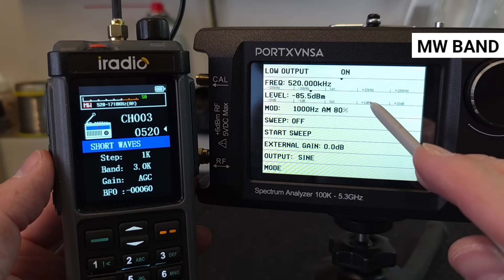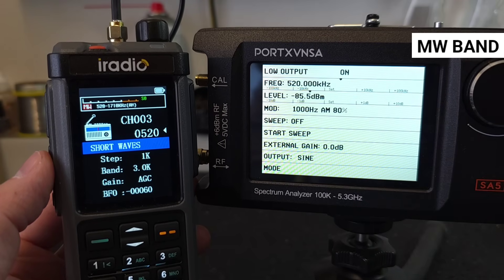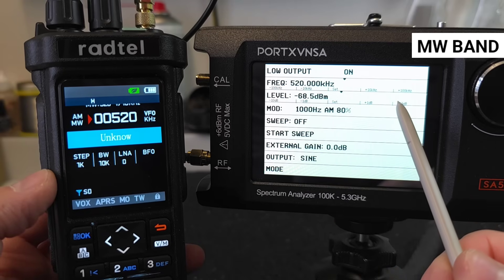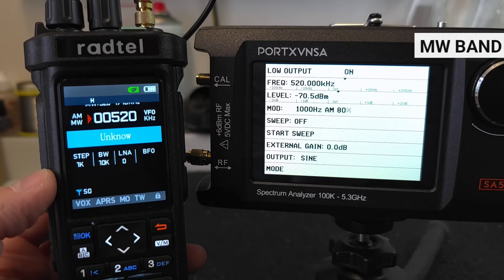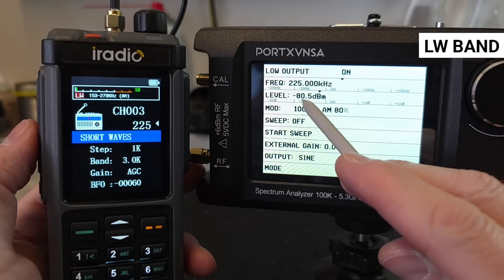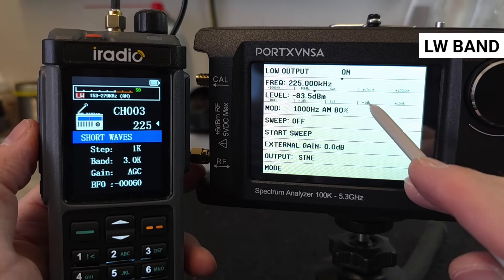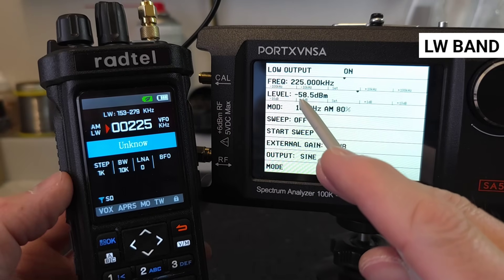Which is ultimately true. The RT 880 on medium waves still detects a signal at minus 85.5 dBm, where the RT 950 Pro is minus 15 dBm less at 70.5 dBm. On long waves it is the same: the RT 880 is at minus 83.5 dBm, and the RT 950 Pro only at minus 59 dBm, which is almost minus 25 dBm less than the RT 880 — quite bad.